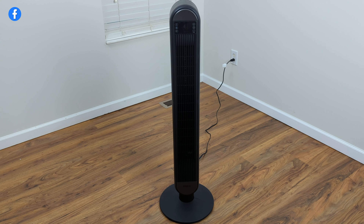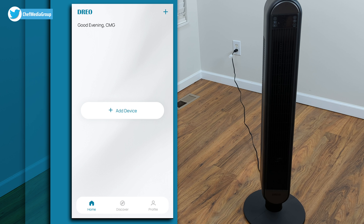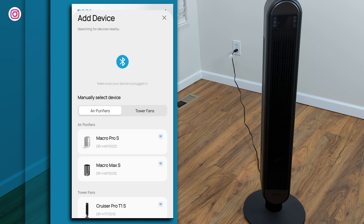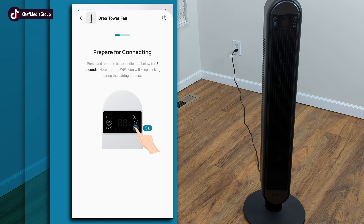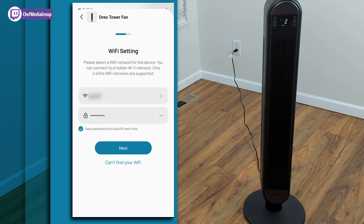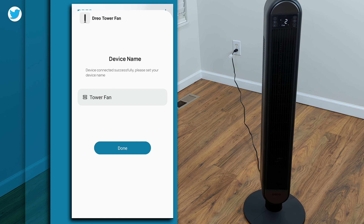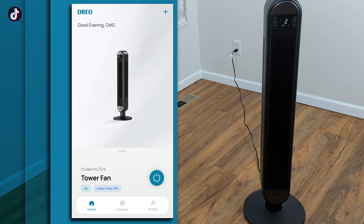Now let's get the device set up and connected on the Dreo app. I already have it downloaded — the blue icon. I'm going to add a device, wait for the tower fan to pop up, click it, and then press the oscillation button for five seconds to pair it. We log in to our Wi-Fi and connect. Our device name is 'Tower Fan' — you can rename it, especially if you have multiple devices so you don't get mixed up. There's our tower fan, the Cruiser Pro T2.